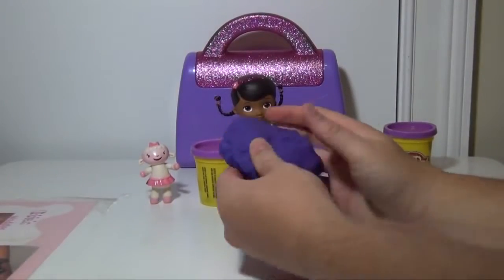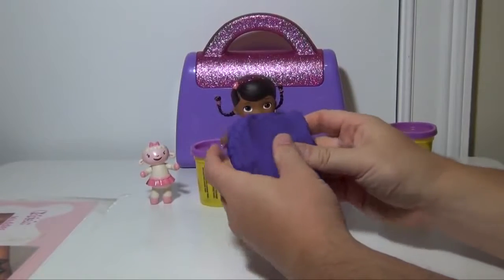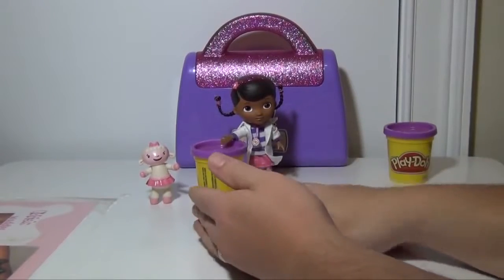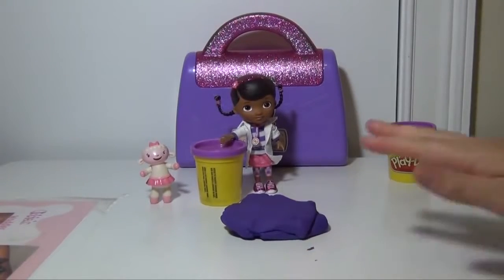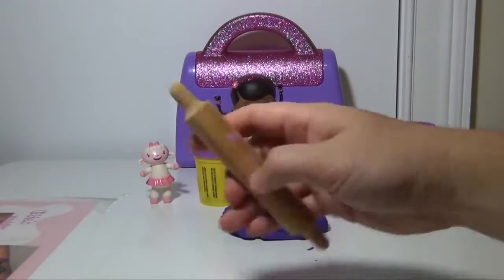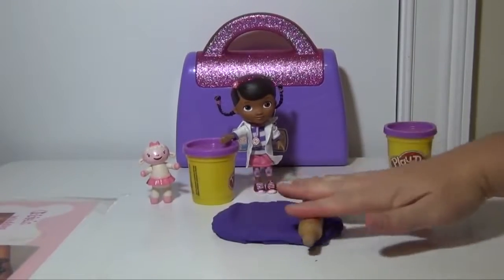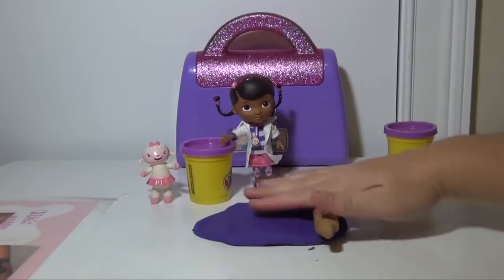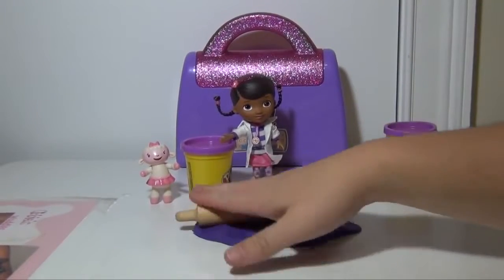The first thing we're going to do is take a lot of purple Play-Doh and make it into kind of a square. We're actually going to use two full cans of purple Play-Doh in order to make it work. So we've got our purple Play-Doh and we're going to take a little rolling pin like this one and just roll it out. We're not going to make it too small or too thin because we want to be able to make it a light-up doctor's bag.